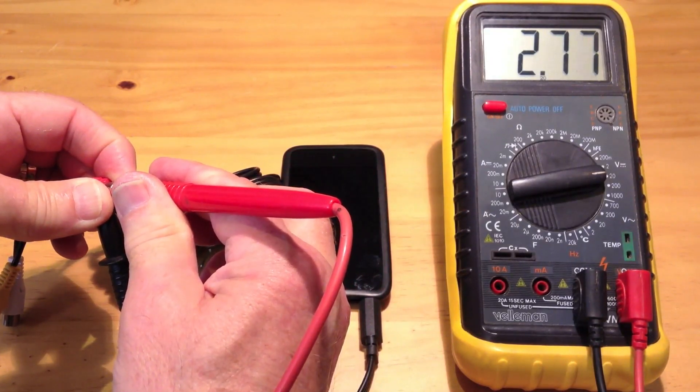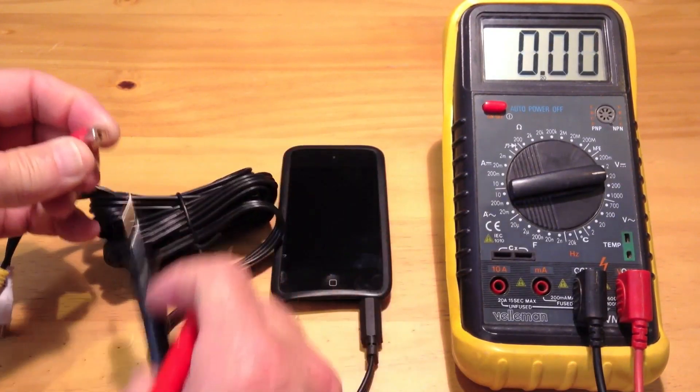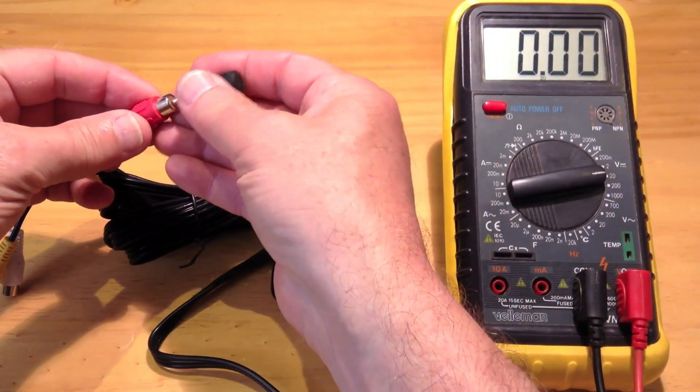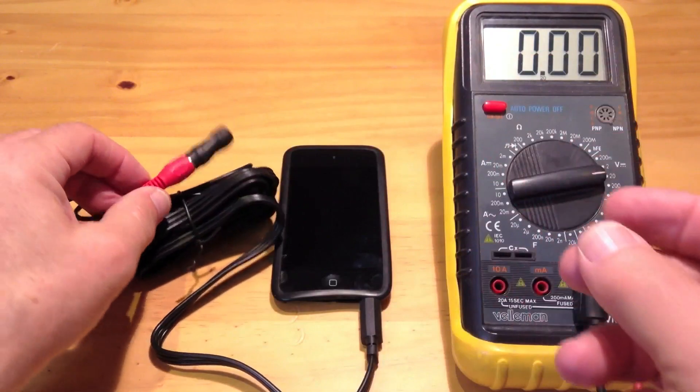The 2.76 volt is used to power the electret microphone. When the electret microphone is connected, it activates the microphone input in my iPod Touch.